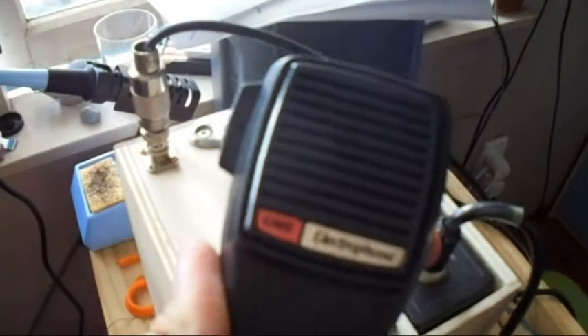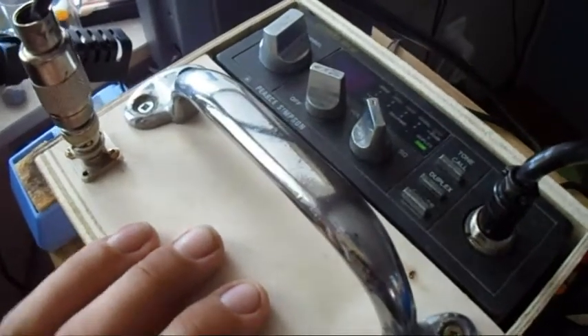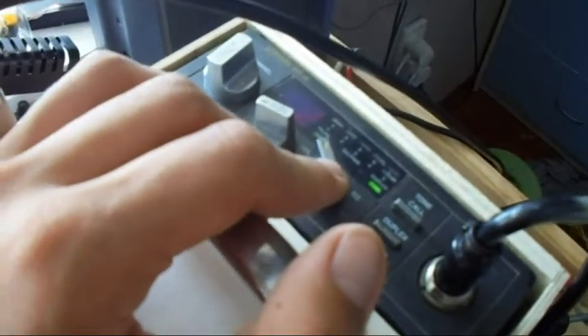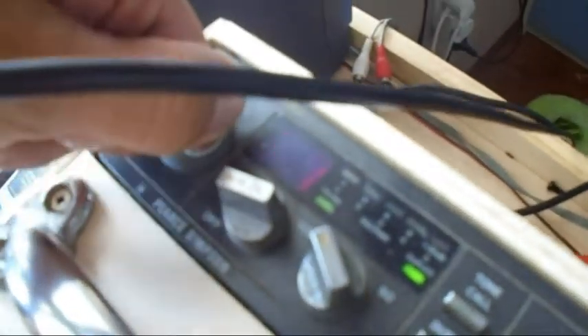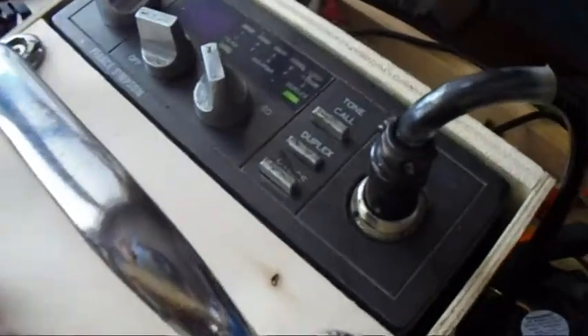It's just a standard GME Electrophone microphone — nothing special. This was a budget build. This cost me, with the lead acid battery below it, only $35. The radio I got for nothing at a ham junk sale. It's a 40 channel UHF transceiver, duplex enabled.